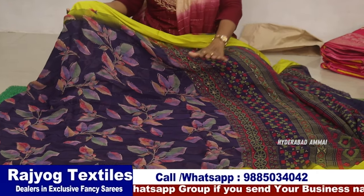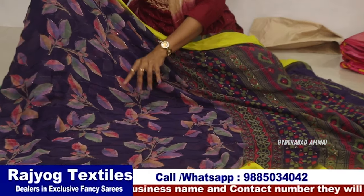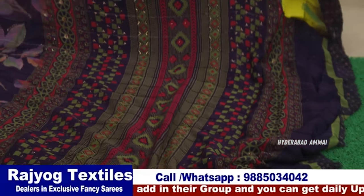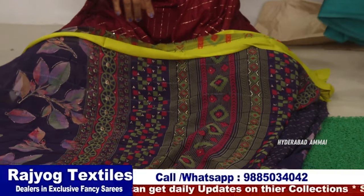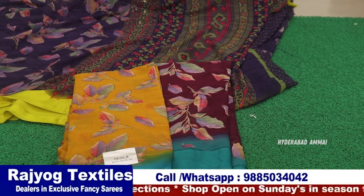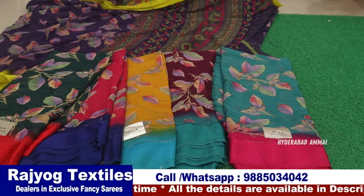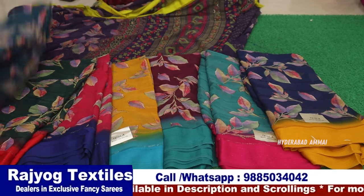First, I have a Georgette with a satin border with a leaf design and digital print. I also have a foil print with an outline. This is a very soft fabric, and here is a minty green. It has a weaving design with little flowers on the blouse. There are nice color combinations — available in 8 colors, offered as a full set.